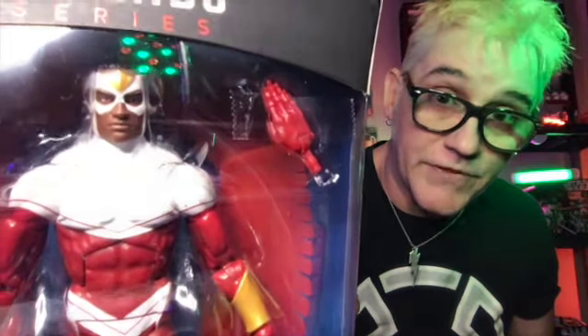That face looks so real, so badass. Overall, this figure gets an A-plus — it's a great looking figure. If you want this figure, tell me why in the comments and it'll be yours, unless you've already won.